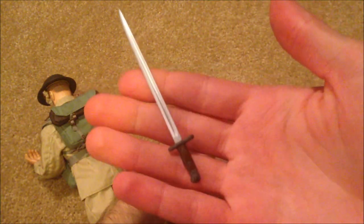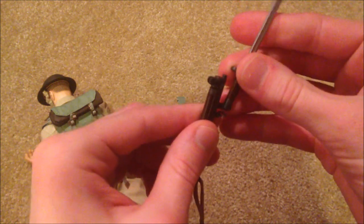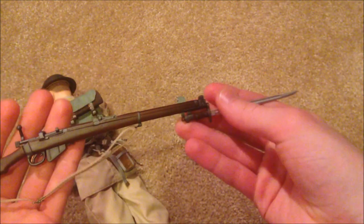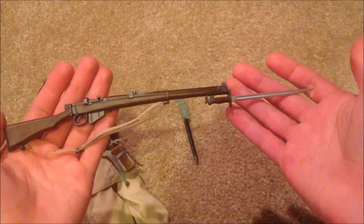This is really nice — there's his bayonet. And there it is with the bayonet on the rifle — that looks really nice.